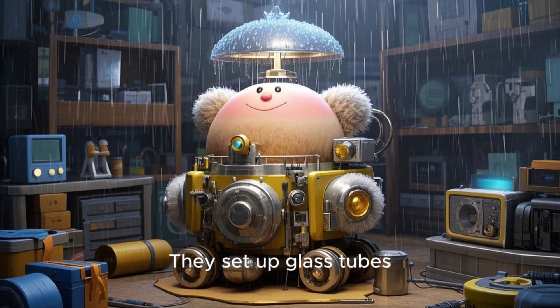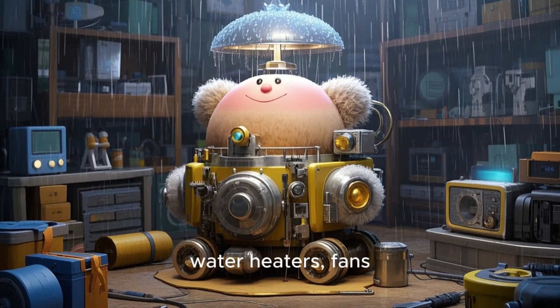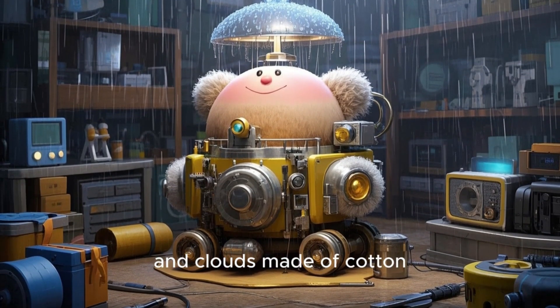They set up glass tubes, water heaters, fans, and clouds made of cotton.